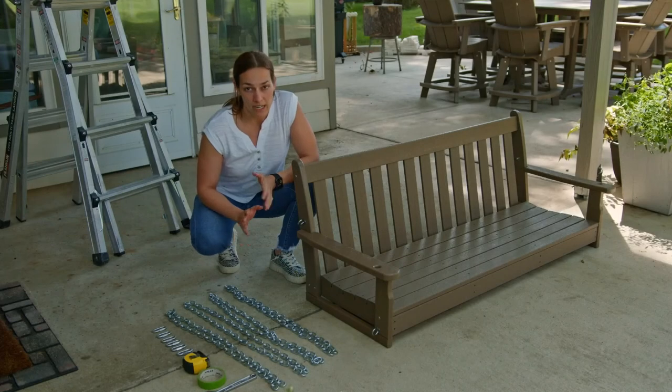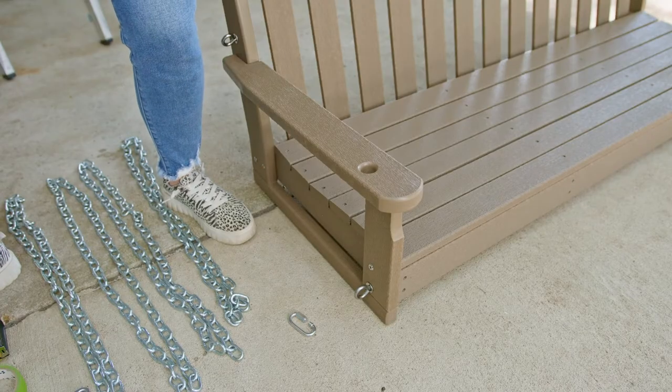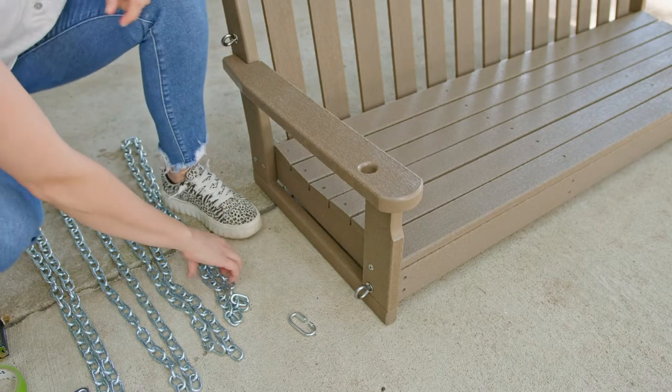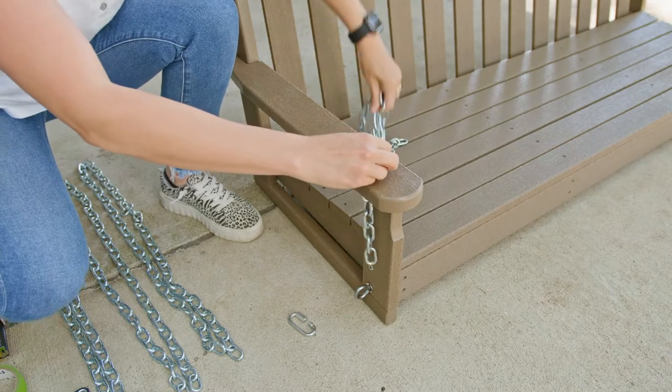You may have already attached your chains to the swing since that's in the assembly instructions. However, if you haven't, no big deal — I'm going to show you how to do it now. Four eye bolts are attached to your porch swing, two mounting points on each side that you added when you assembled the swing. Grab a length of chain and thread one end through the prefabricated hole located at the front of the swing's armrest.